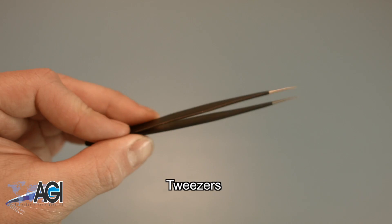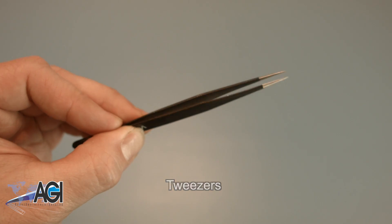You may also want to have a pair of tweezers handy as they may be useful in handling small parts.